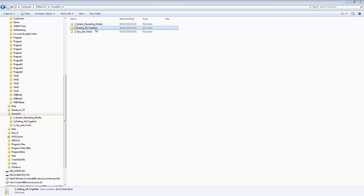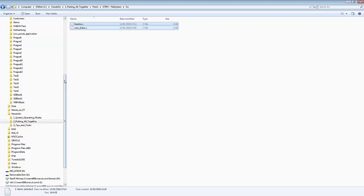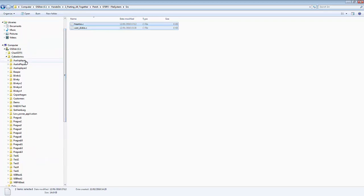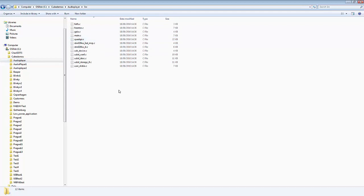We go into 'putting it all together' and the patch folder. We're now on step three. In the file system, we take the two files and paste them into our source files there.